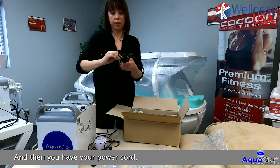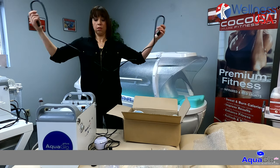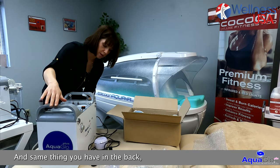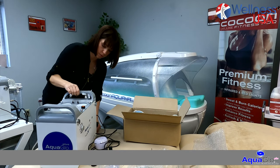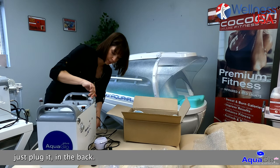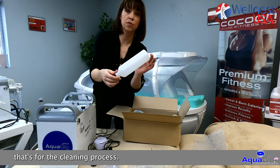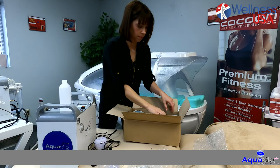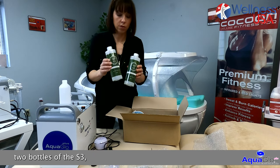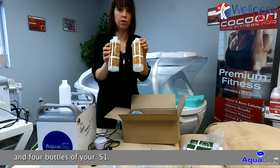Then you have your power cord for the main power — same thing, just plug it in the back. You have your empty bottle for the cleaning process. Also included are two bottles of S3 and four bottles of your S1.